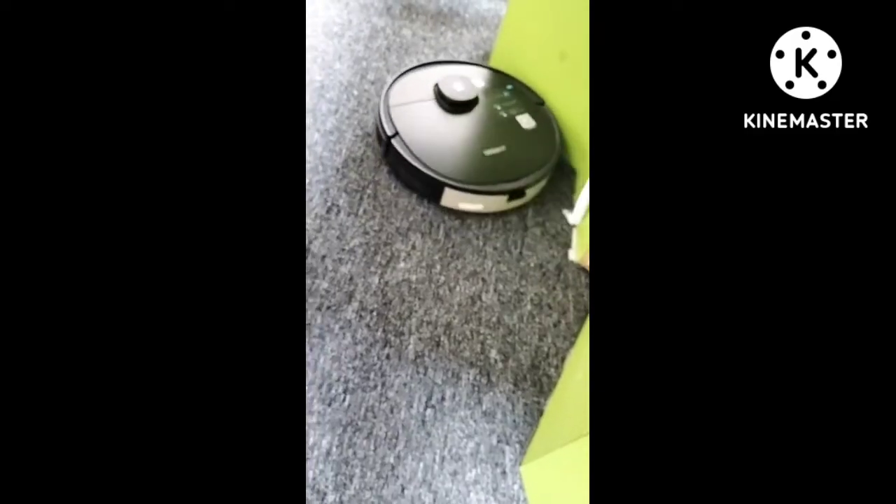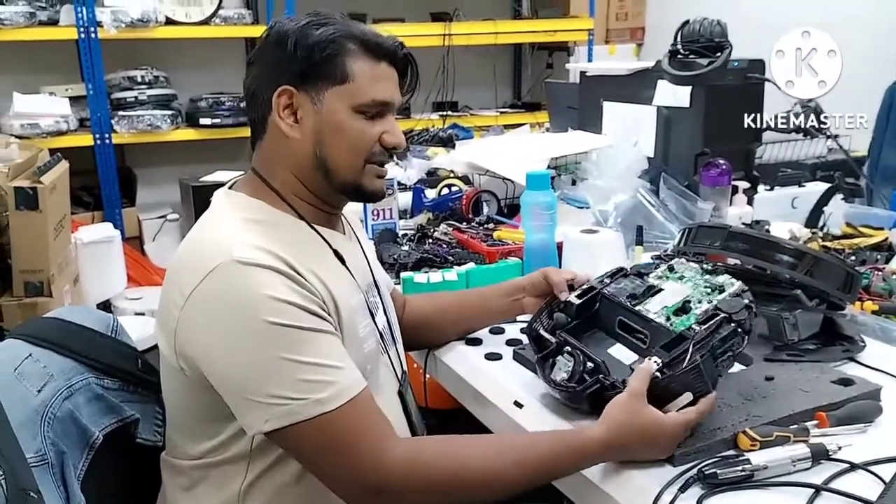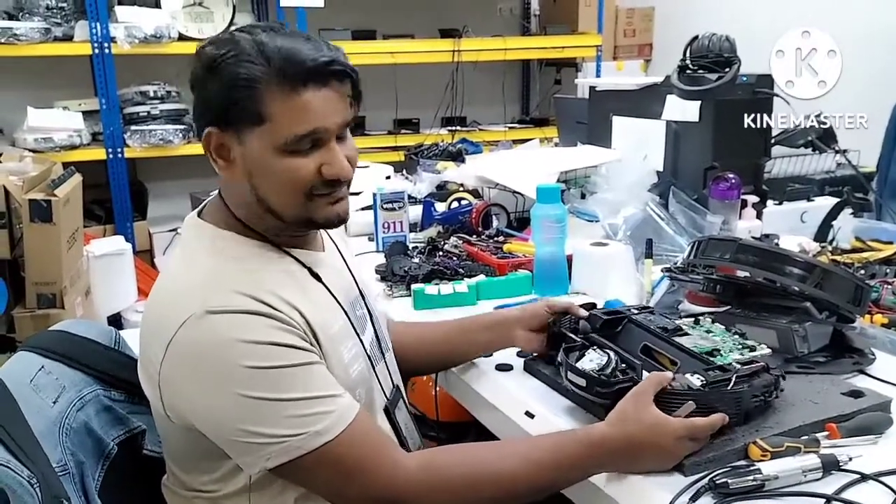Just by replacing the left and right anti-drop sensors, the Deebot starts moving forward again. Hopefully this video is useful for you. If you like this video, please share and subscribe to my channel, and share the videos with other customers and friends. Thank you.